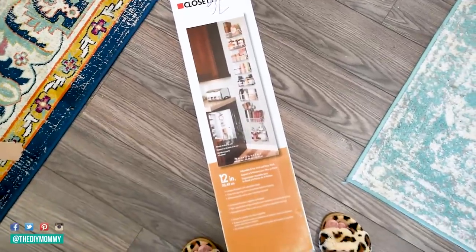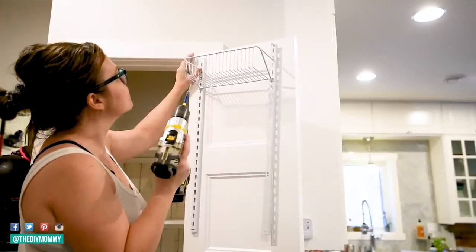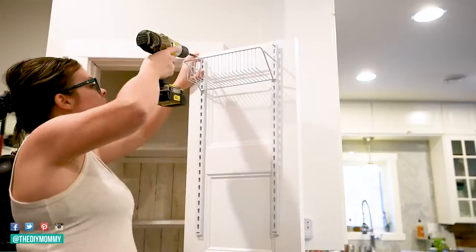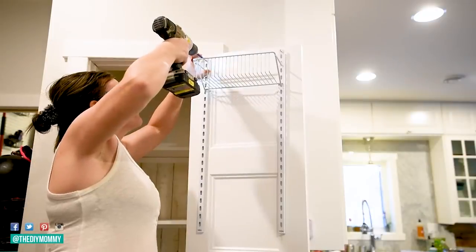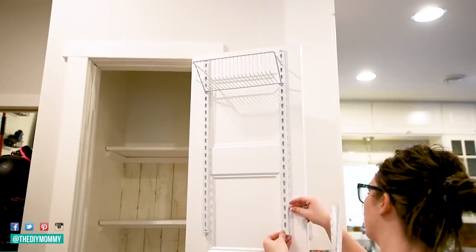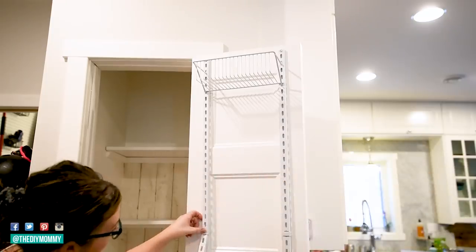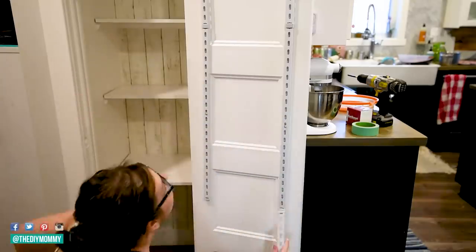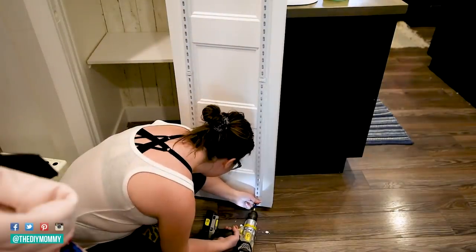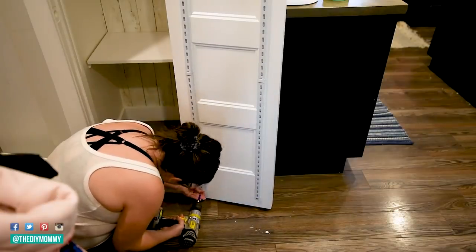Next I'm grabbing this ClosetMaid organizer — I'll leave a link to it in the description box below. I thought this would be a good solution to add even more storage to this pantry by installing it on the inside of the door. Because my shelves aren't that deep inside, I wanted to add more shelves on the door that would fit nicely. This piece is great for things like cans and boxes and the extra little items I didn't want to put on the interior shelves. I'm attaching it right to the door with screws, making sure I have screws in the top, middle, and bottom so it doesn't swing when I open and close the door. It's really easy to install, seems very sturdy, and you can move the shelves around wherever you want.